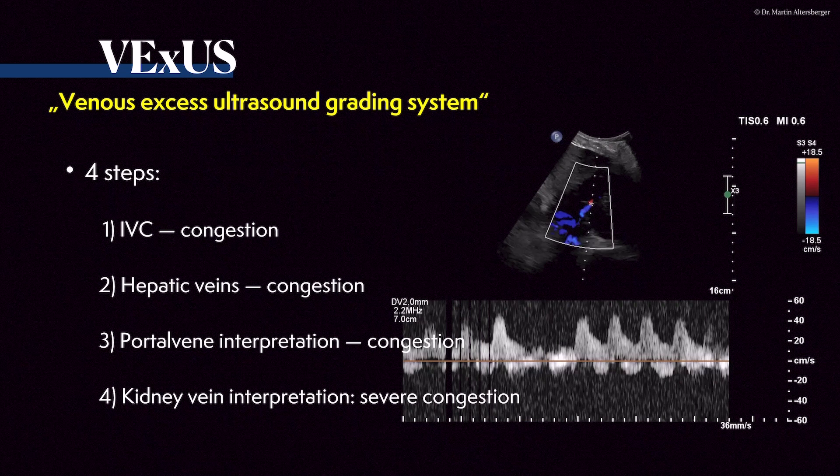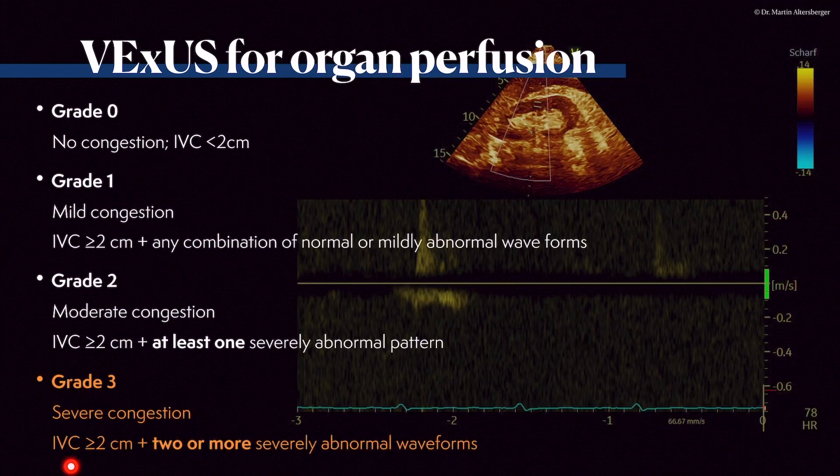Continuing with our patient: we have a severely congested patient — VEXOS grade 3, severe congestion present. We have definitely two severely abnormal waveforms and the clinical findings confirm severe congestion. I want to emphasize that the kidney venous signal is not easy to get. Keep in mind to find one signal you trust and measure it over and over again to get more experience with what you are seeing.